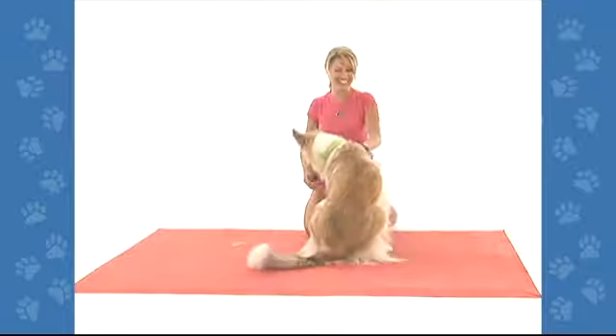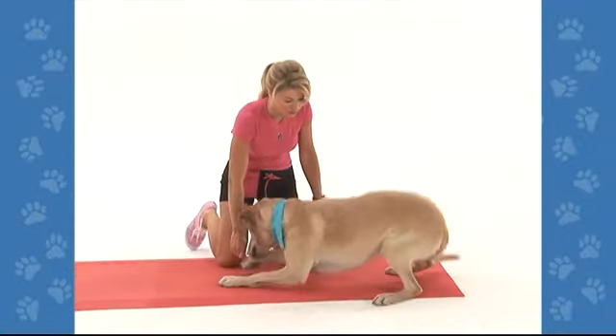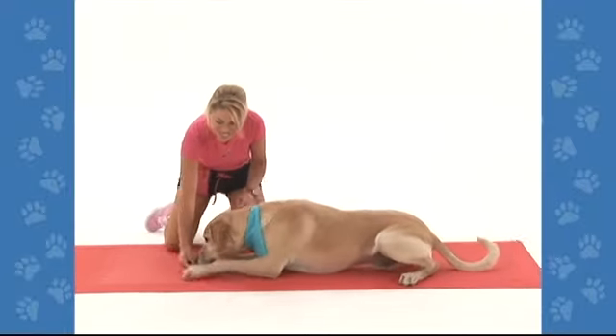Let's try that with some other dogs. If your dog repeatedly stands up, you can cover his shoulders with your hand.